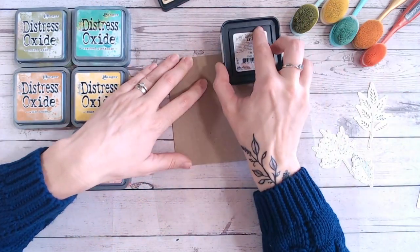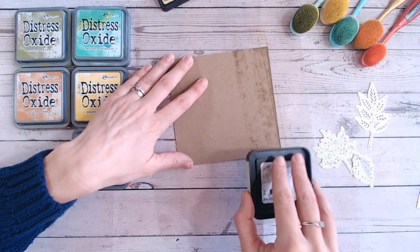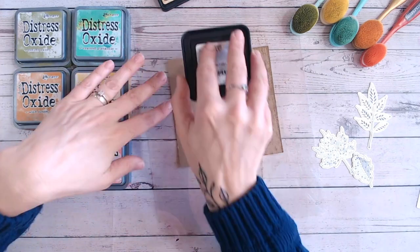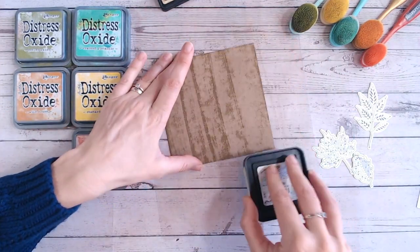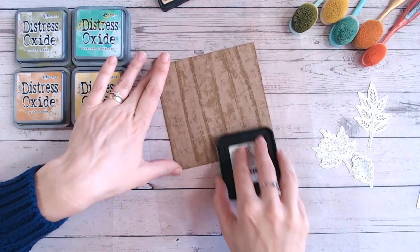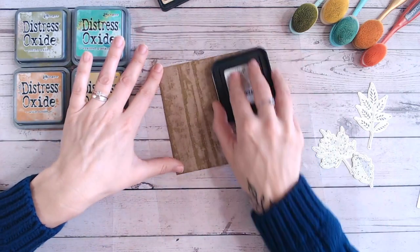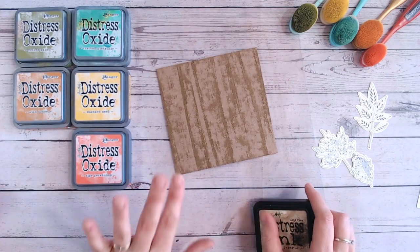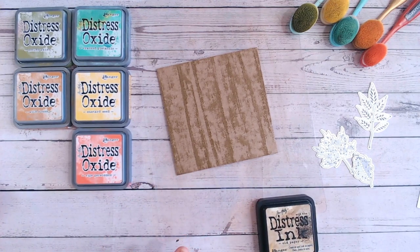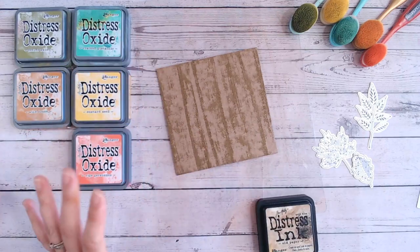This is the three inch distress ink in Old Paper and I'm just going to drag it down. Underneath here I have a blending mat, and just by dragging that down like that, as you can see I've given myself a bit of a wood grain effect. When that dries it's going to be even lighter — I'll just show you an example — it will go to this sort of colour once it's soaked in and dried.